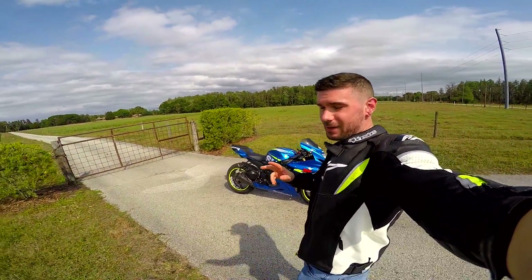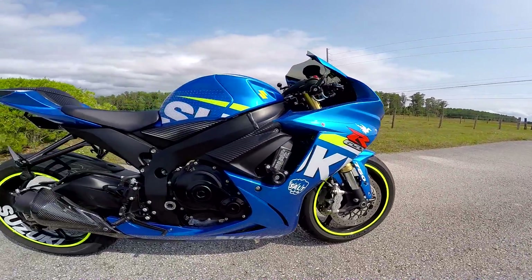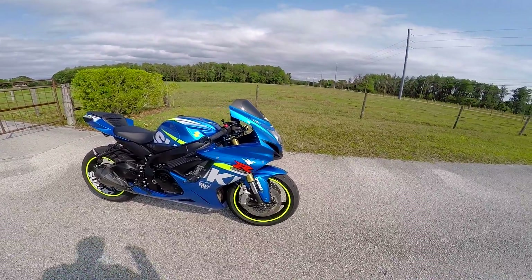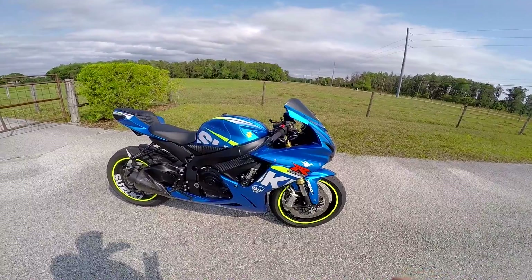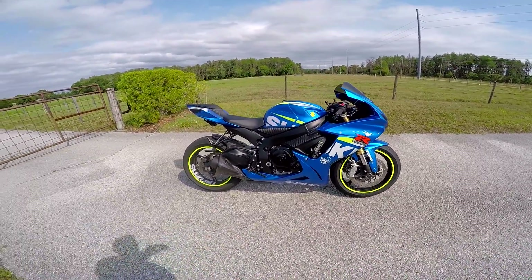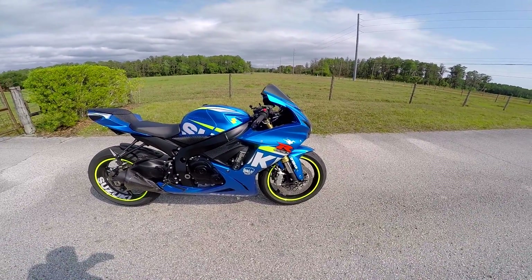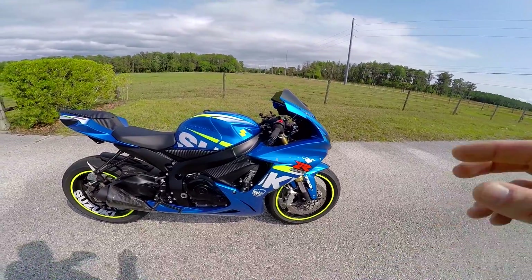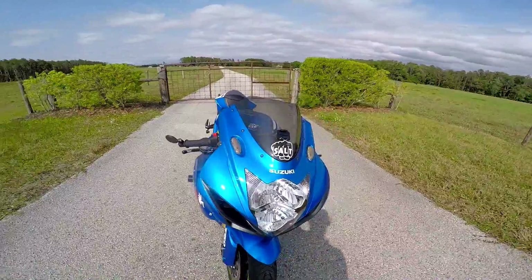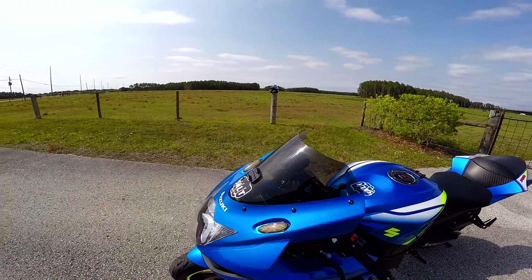I'm gonna do a walk around of the mods on my 2015 GSXR 750. So this bike is a 2015 GSXR 750 — I get a lot of requests for a mods walk around. I did one about a year and a half ago just after I bought the bike; now I've had it for about two years. I'll cover the whole thing as much as I can remember, and if you guys have any questions just hit me up.